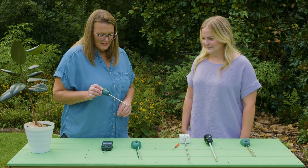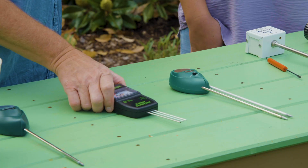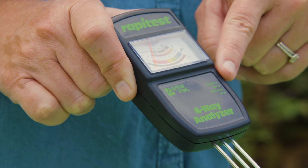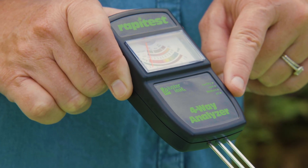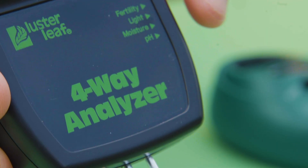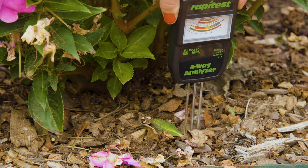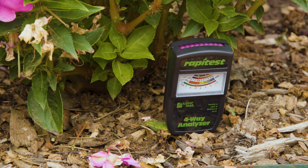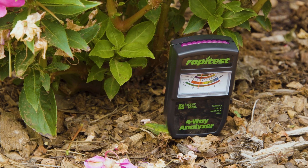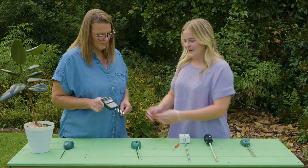Because it only measures moisture, it's a bit more straightforward. Some of these, like this one with three probes — this is the four-way analyzer. It measures fertility, light, moisture, and pH. One thing I've learned is to make sure it's on the correct setting, because I was measuring pH for a while and wondering why the needle was acting weird. But it's still pretty easy to read and user-friendly, as long as you have it on the right setting. I like this one because it's compact and small.